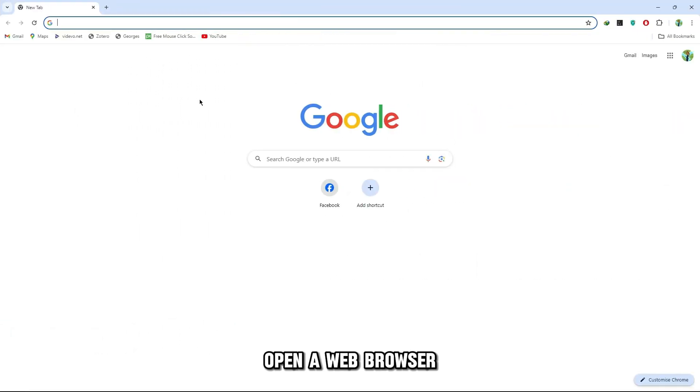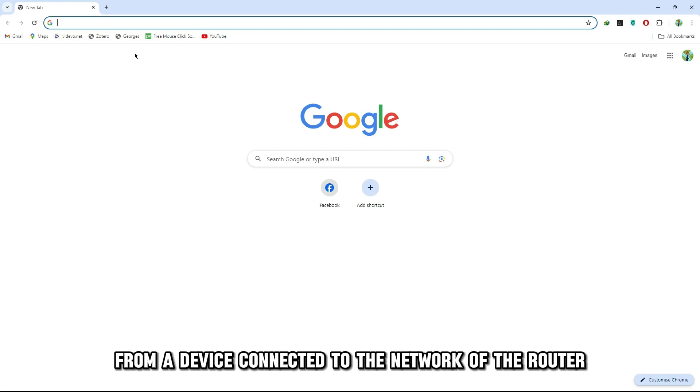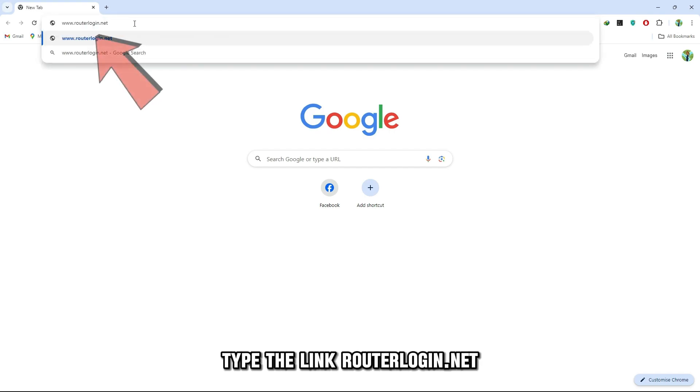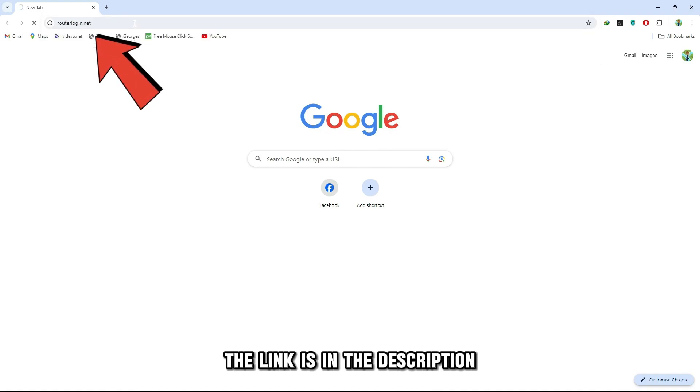Open a web browser from a device connected to the network of the router that'll run in bridge mode. Type the link routerlogin.net — the link is in the description.